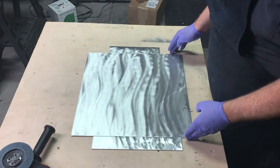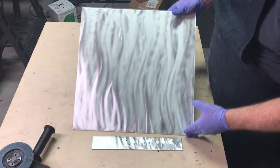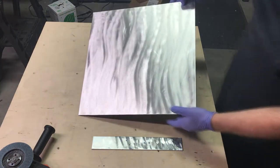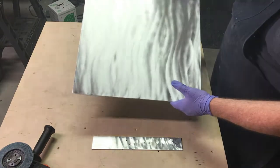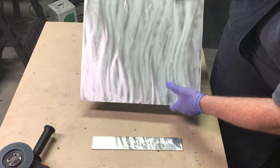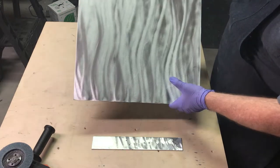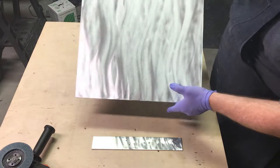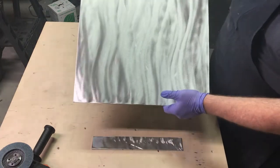Alright, so this is the finished piece. I'm trying to get a good angle on the camera to give an idea of the effect, and I'll try to go over in another video how to achieve certain effects depending on how you hold the grinder. This still needs to be cleaned up a bit.